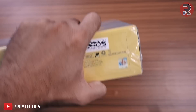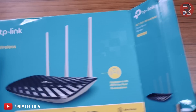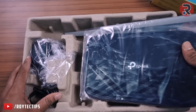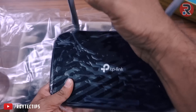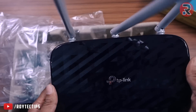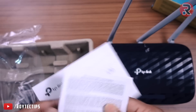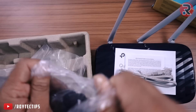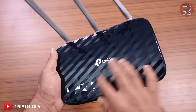Now let's cut it open. The router itself is completely black with three antennas. Inside the box we get a user manual, installation guide, public license, an ethernet cable, and a 9-volt power adapter.